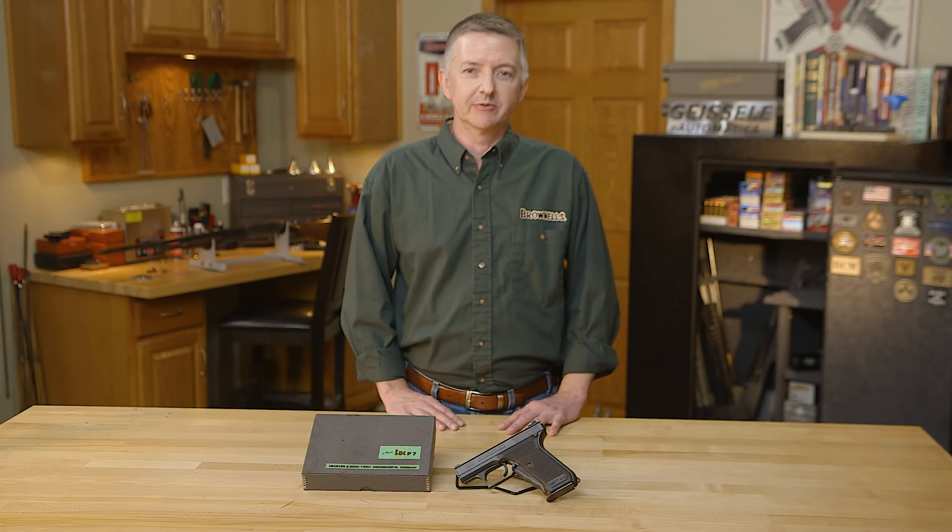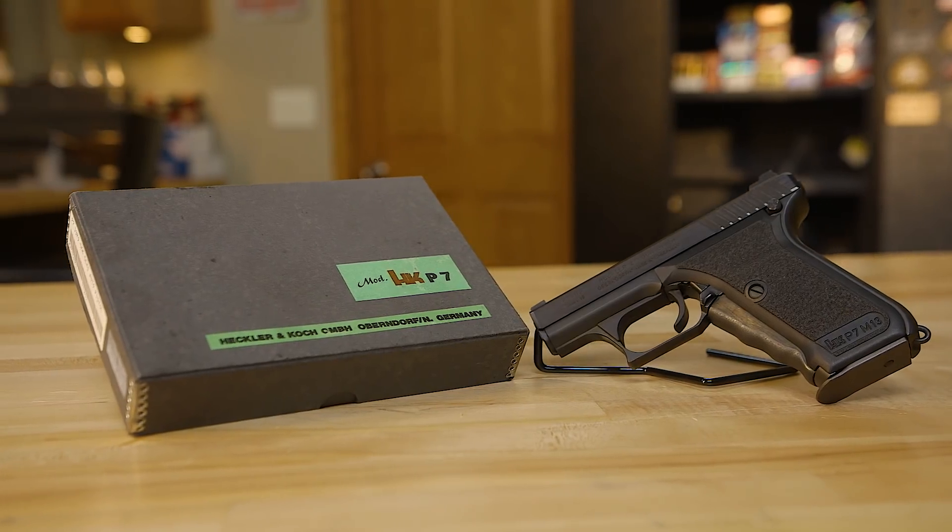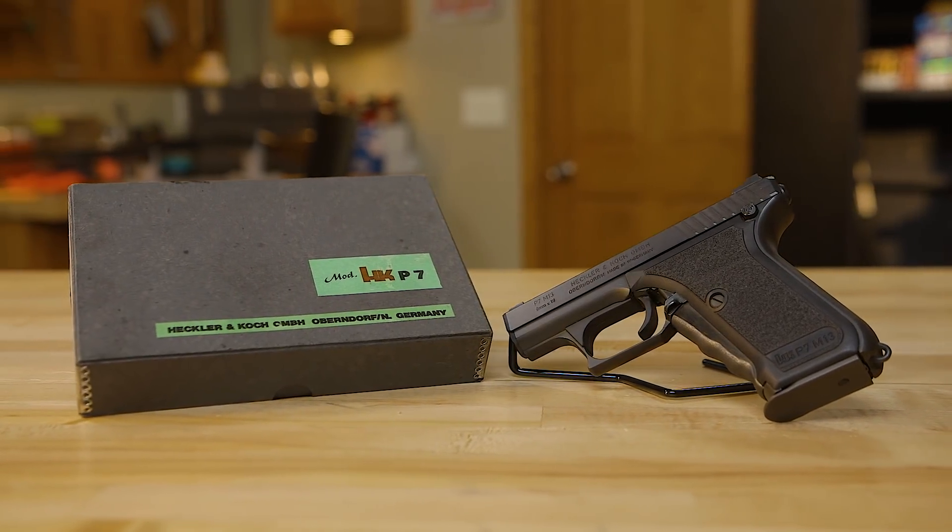Hello, I'm Keith Ford and welcome to this edition of From the Vault. Today I have one of my favorite handguns of all time, my HK P7 M13.